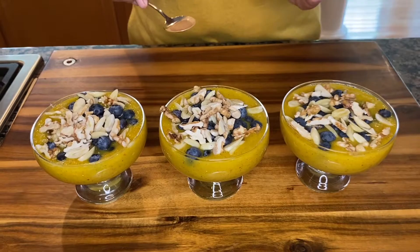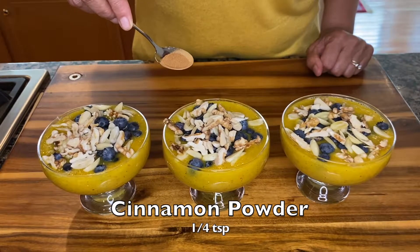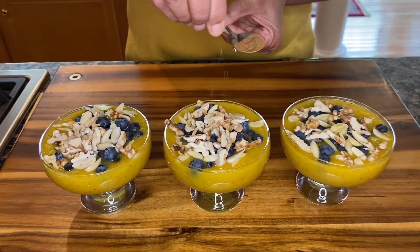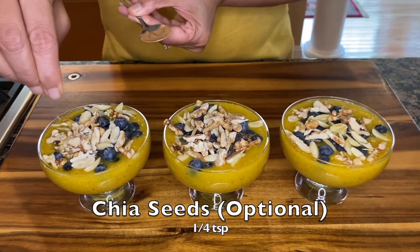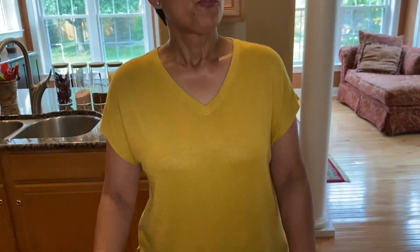Our nuts and berries are in our bowls. I have about a quarter teaspoon of cinnamon powder — this is optional, you can just sprinkle some on top. Chia seeds would also be a good addition, again optional. There you have it — a bliss bowl, a perfect fruit breakfast for a beautiful morning.